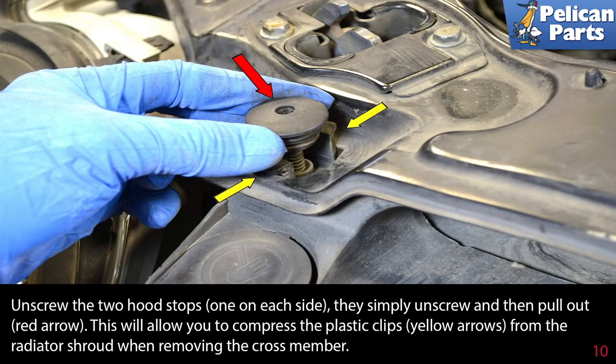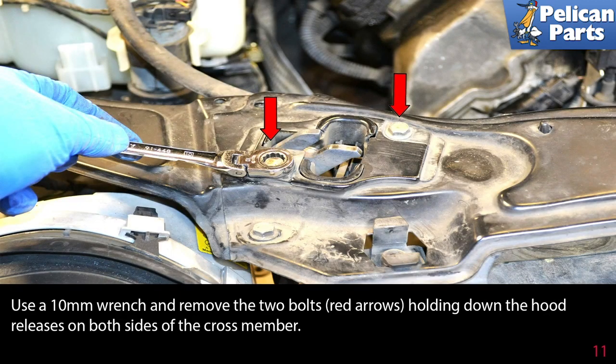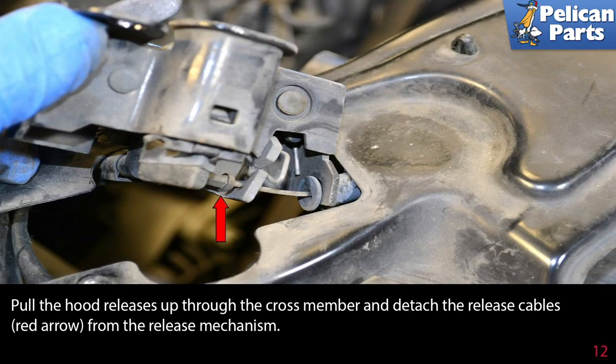This will allow you to compress the plastic clips (yellow arrows) from the radiator shroud when removing the crossmember. Use a 10 millimeter wrench and remove the two bolts (red arrows) holding down the hood release on both sides of the crossmember. Pull the hood release up through the crossmember and detach the release cables (red arrow) from the release mechanism.